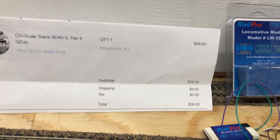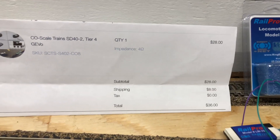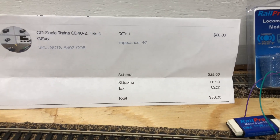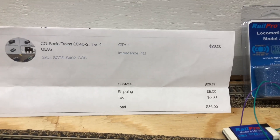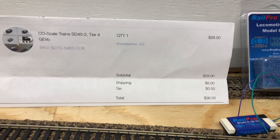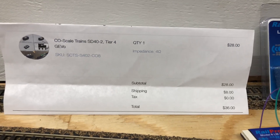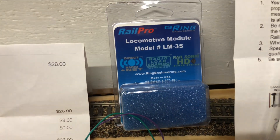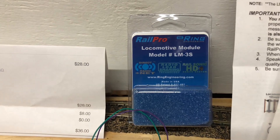The reason I know this speaker sounds great is because I went to YouTuber K-Pack — K-P-A-C-K — and actually heard what this sounds like installed in a locomotive, and all I can say is it's amazing and awesome. So head on over to his channel and check it out. Also check out Rail Pro on YouTube — they have a wealth of information if you ever had any questions regarding Rail Pro.